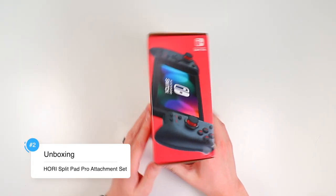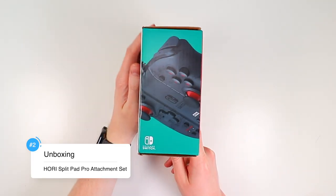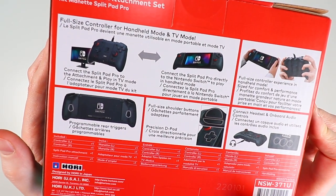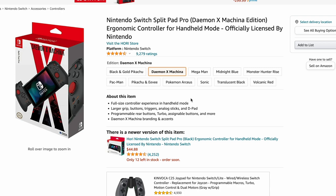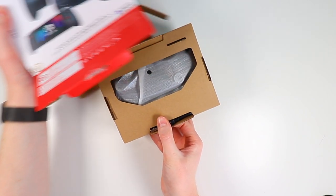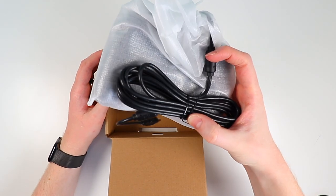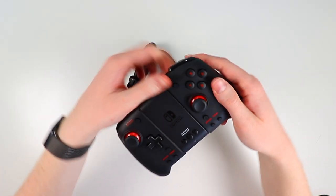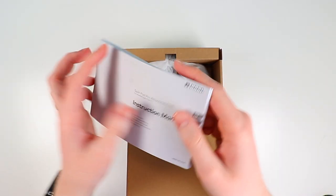If you're only interested in the Hori Split Pad Pro, I'd highly recommend checking out another video where I did a full detailed review on just that product. As for what's inside the box here, there's really not a ton. At the time of filming, it's only available in black — the standalone $45 to $50 Split Pad Pro has many color options. You pretty much just get the Hori Split Pad Pro itself, the new wired attachment controller, and some manuals.